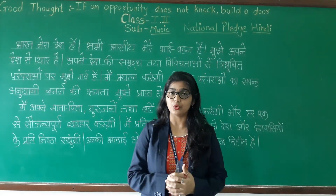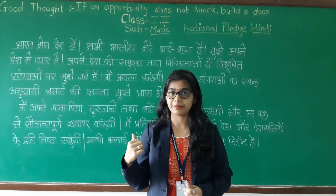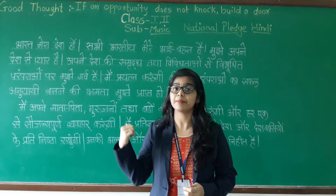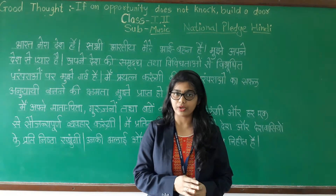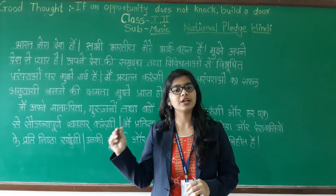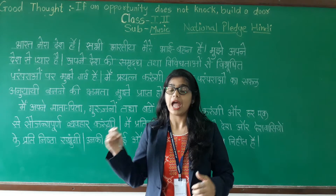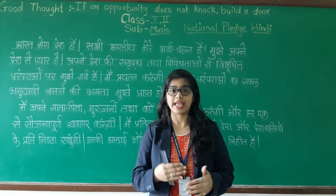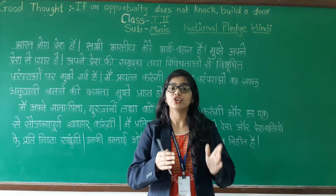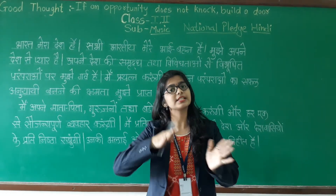As you already know, this is also part of our morning assembly. We are reciting this Hindi Pledge every Wednesday. So you should learn it properly and you have to recite it.